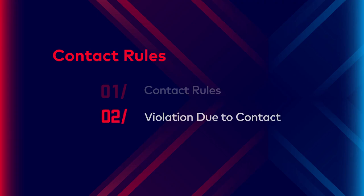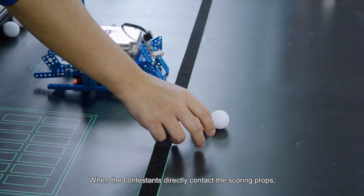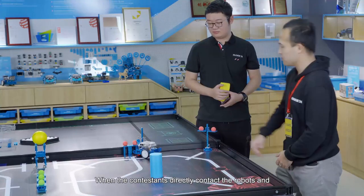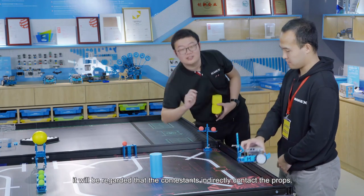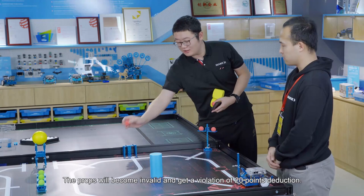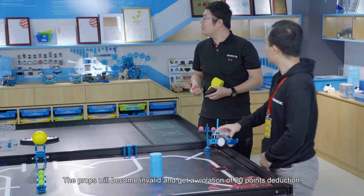Violation due to contact: when the contestant directly contacts the scoring props, the props will become invalid and the team gets a violation of 20 points deduction. When the contestant directly contacts the robot and at the same time the robot also has contact with the props, it will be regarded as the contestant indirectly contacting the props. The props will become invalid and the team gets a violation of 20 points deduction.